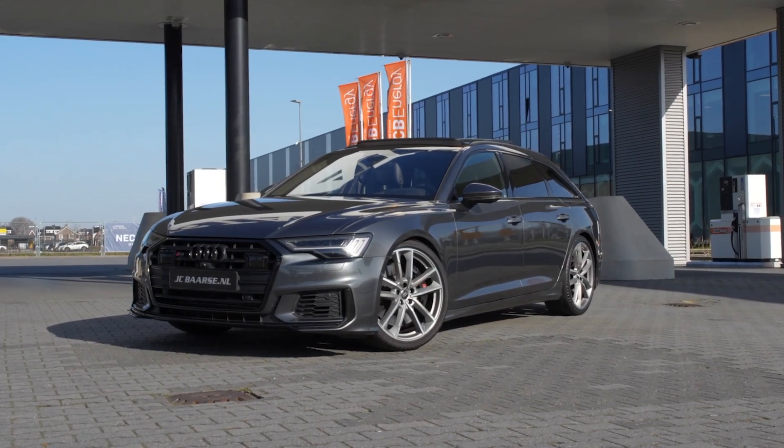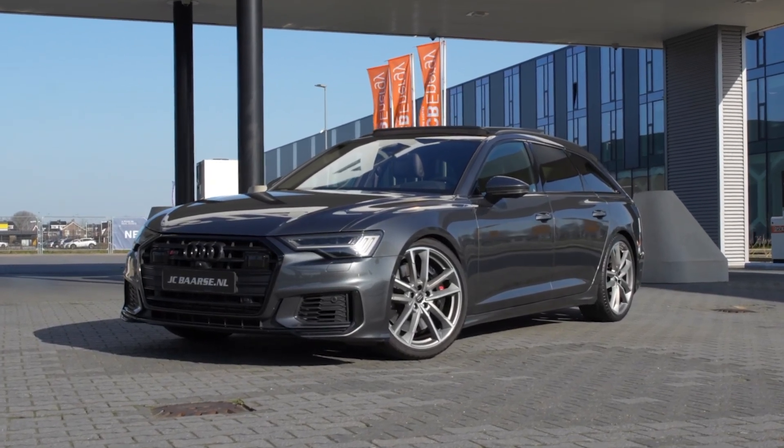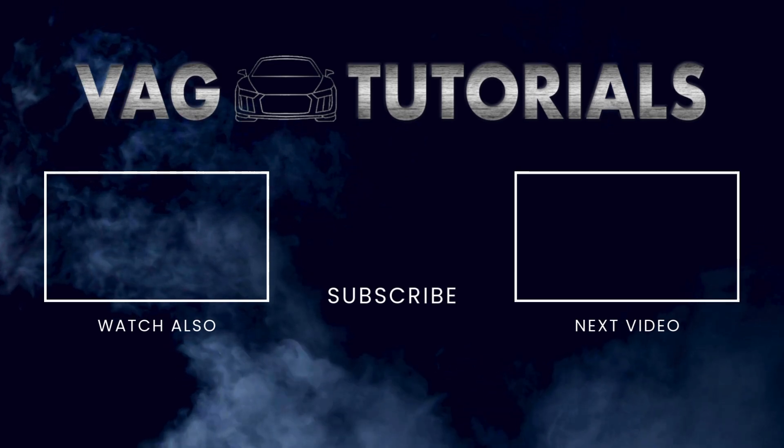Thank you for watching this video, and don't forget to click on the subscribe button and see more tutorials!